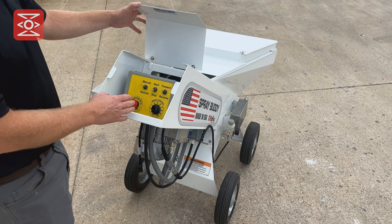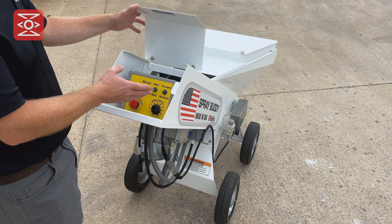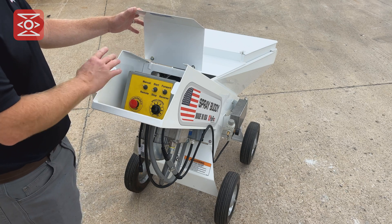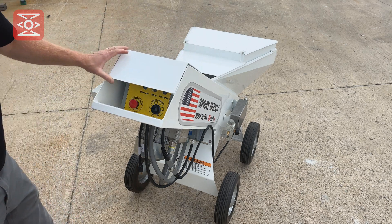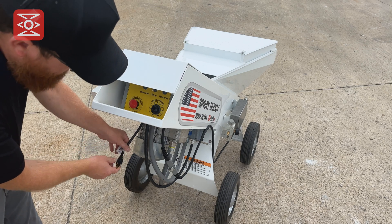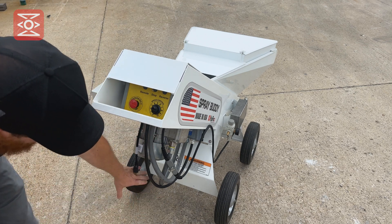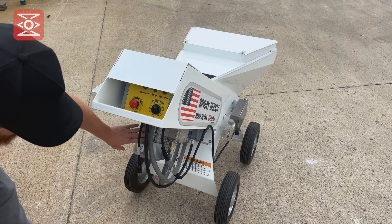Underneath this lid is the control panel for the HyFlex Spray Buddy. These are all the switches and the speed control to control the pump. Here is the 110 volt power cord, the electric motor, and underneath is the electronic drive that controls the speed of the motor.